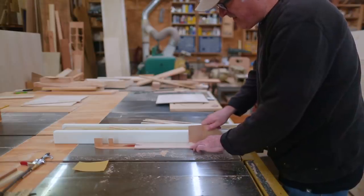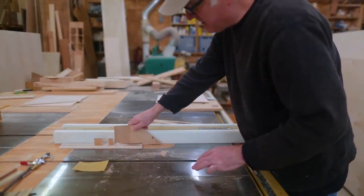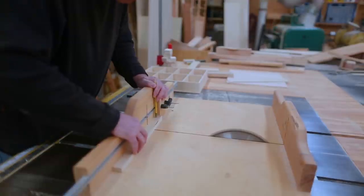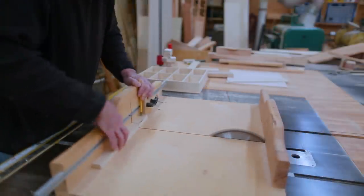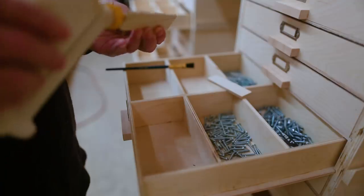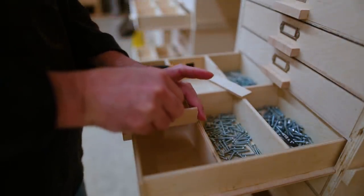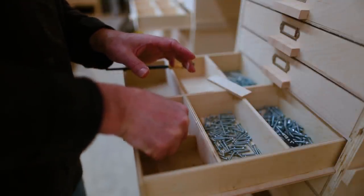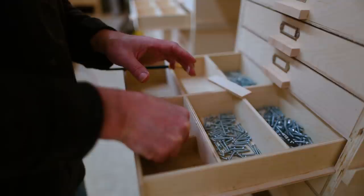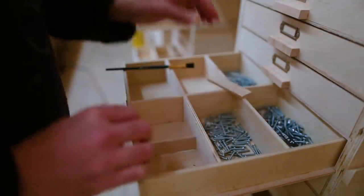As I was making places for different sets of screws, I found I really needed even more division within the drawers. So I made a set of dividers that I can glue in place at will, to help divide the cubbies within the drawers. Sometimes I'll just have a set of five or ten screws that need a spot and I really don't need much space for that.